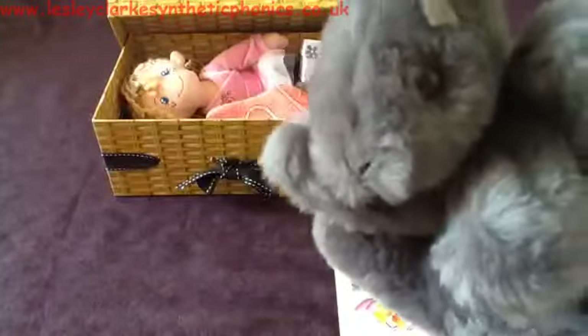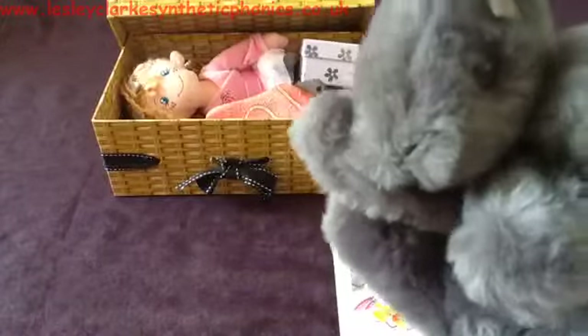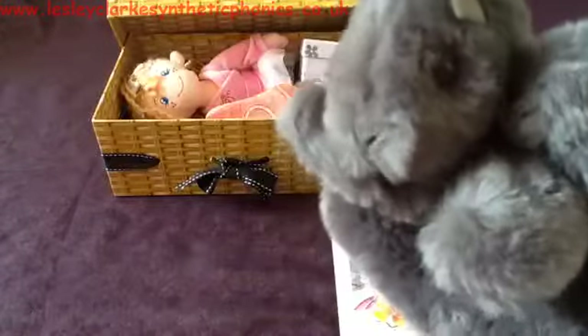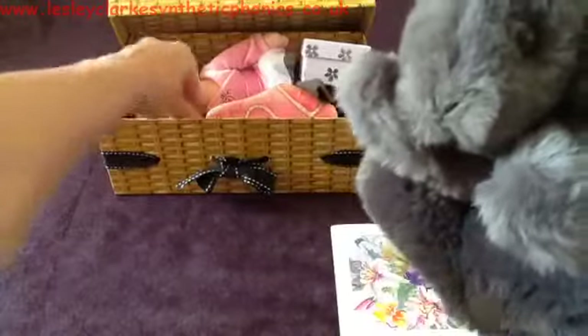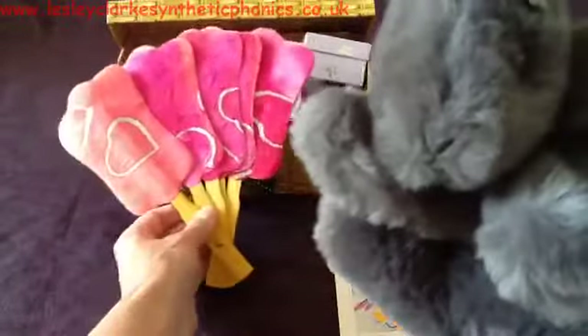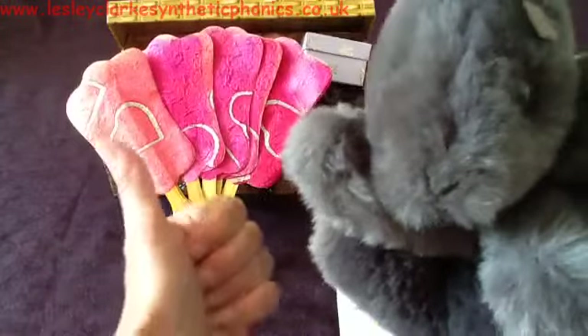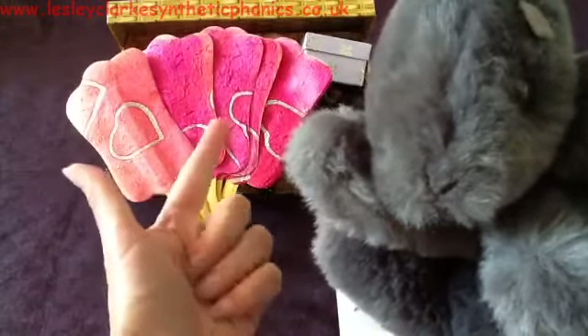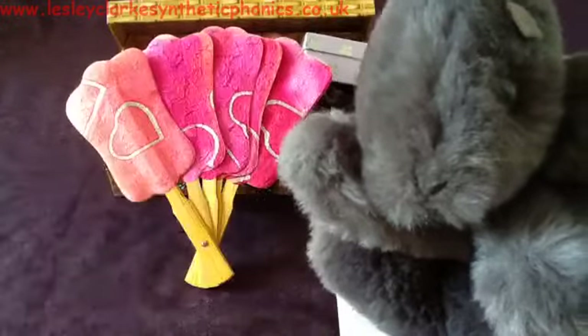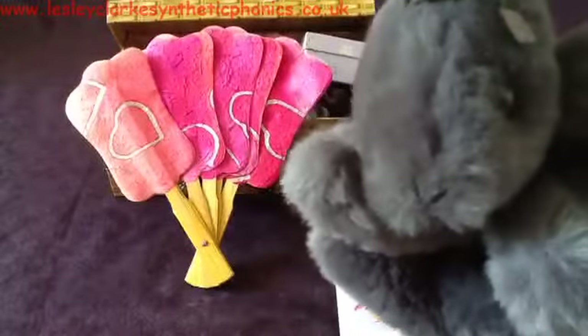Let's ask him if he wants the next thing. Excuse me Mr. Squirrel, do you want what's in my box? We're going to ask him if he wants the fan, but he doesn't understand 'fan'. Tell him the sounds in fan. Mr. Squirrel, would you like the fan? Oh, he's saying yes!